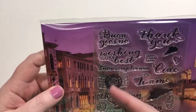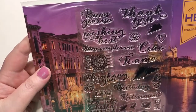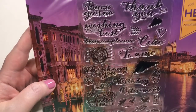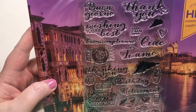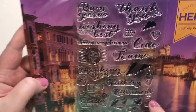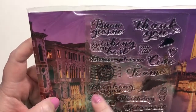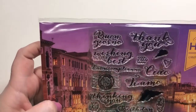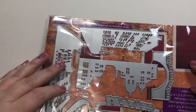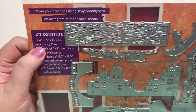The stamps say things like 'thinking of you,' 'birthday,' 'retirement,' and 'life is beautiful,' as well as phrases I don't know how to pronounce — like 'grazie' — plus little birds, leaves, a glass of wine, and a postage stamp. It's got kind of a Venetian theme.